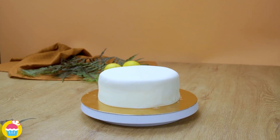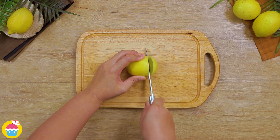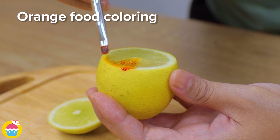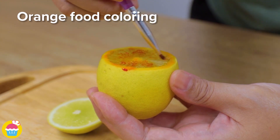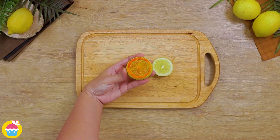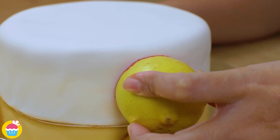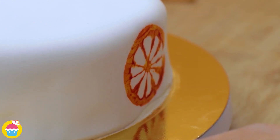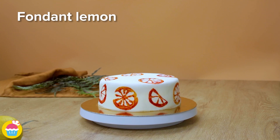That was easy! Time to decorate — get a lemon or an orange, whatever you prefer, chop off one end, and paint on some food coloring. We're using orange food coloring. You can use a little paintbrush to put that on or just dip it, and start stamping all around the sides. If you want you can get even more colorful and use rainbow colors — we're sticking with orange for now.